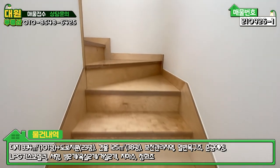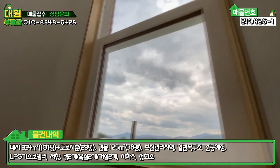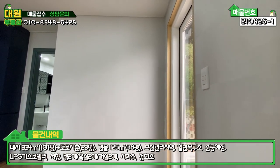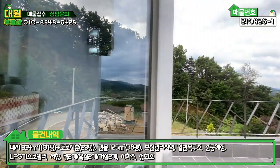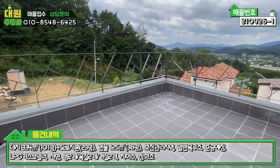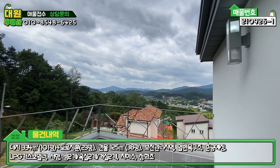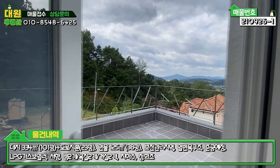2층 올라가는 계단도 다 자작나무로 돼 있고, 세로창도 자작나무 창틀로 돼 있습니다. 올라가시면 중문 슬라이딩도 하나 더 해 놓으셨는데, 2층에 사람이 없을 경우 문을 닫고 난방하시면 효율적으로 사용하실 수 있을 것 같아요. 우측에 LG 하우시스 브랜드 강화유리 문으로 나가는 테라스가 있는데, 바닥이 타일로 돼 있고 조망권이 굉장히 좋으며 저 멀리 강도 살짝 보입니다.